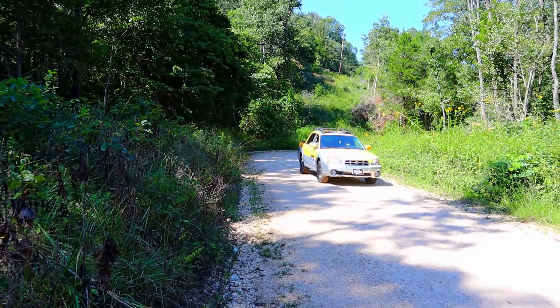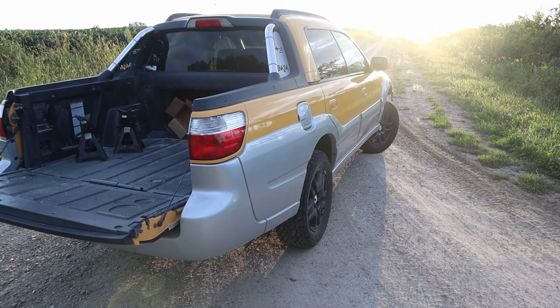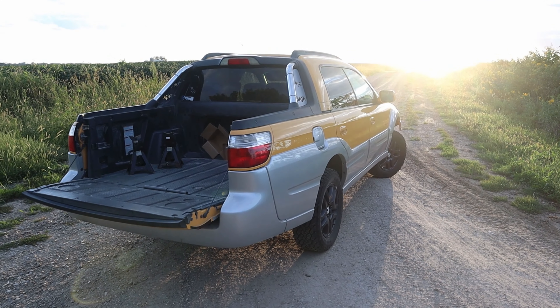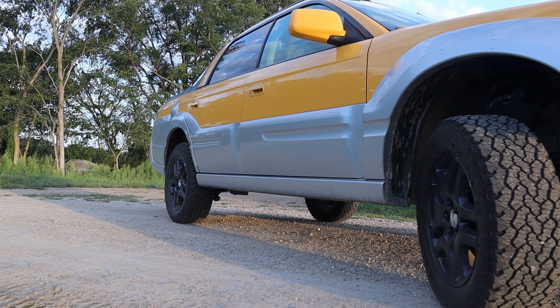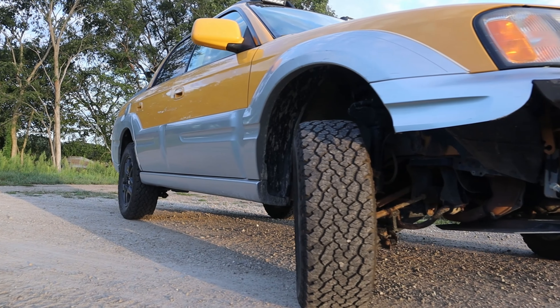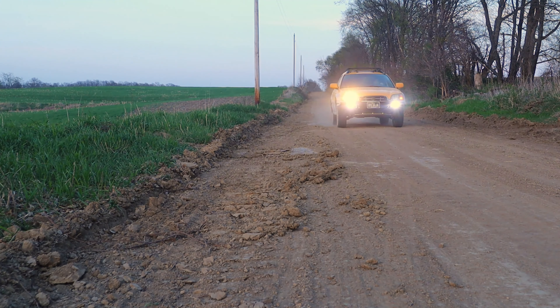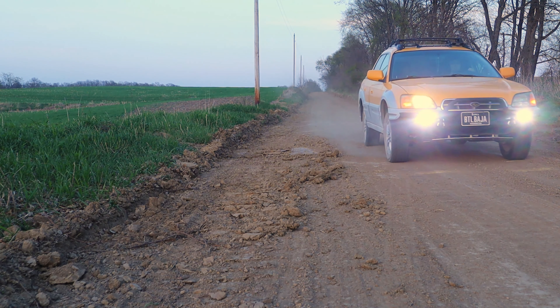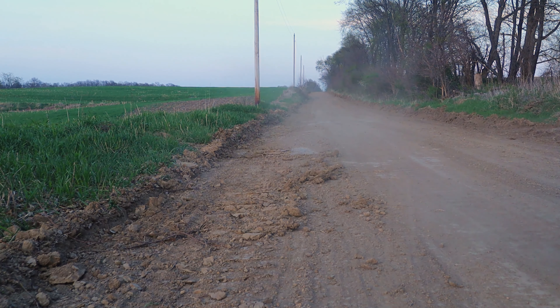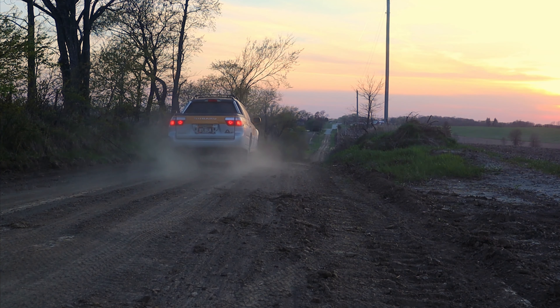The Subaru Baja was always designed to be a sport adventure vehicle. When it was finally released there wasn't much adventure built into the car, so I took it upon myself to add those missing components. Over the course of a few years this little Subaru was transformed into a capable off-road machine, but even this did not make it the adventure vehicle that was promised. Now it's time for the Baja's next transformation — into an overlanding rig.